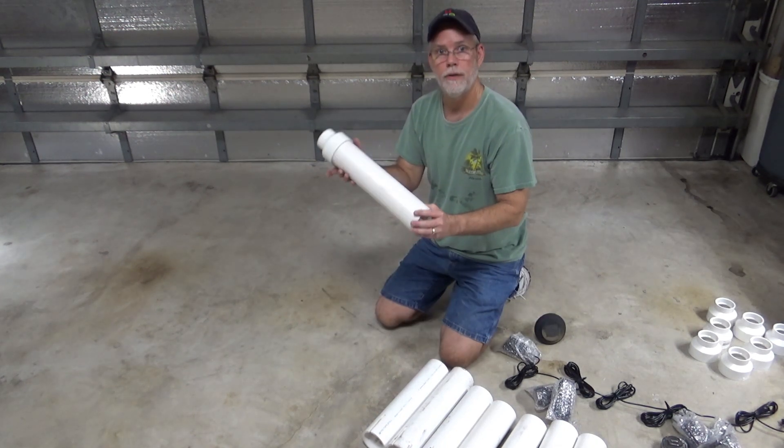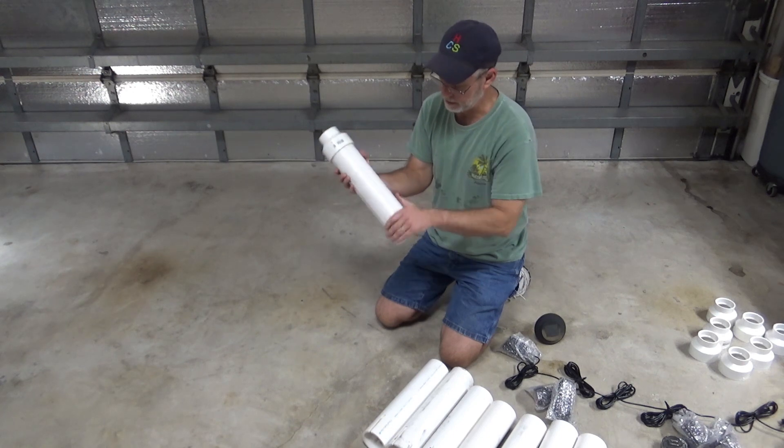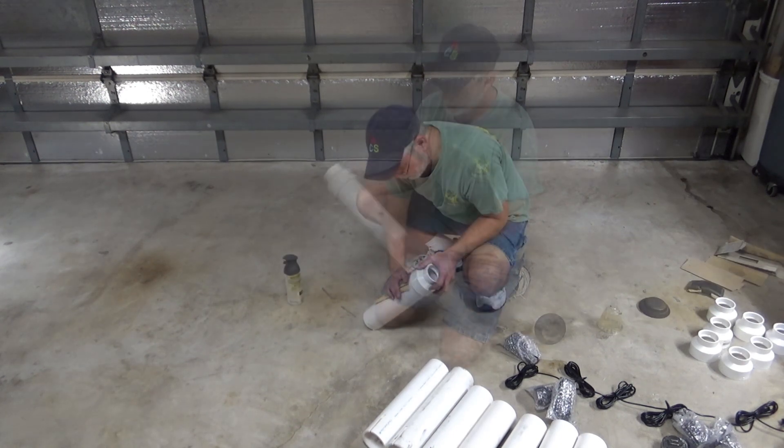So the next step is to sand these bad boys down — just roughing these up.